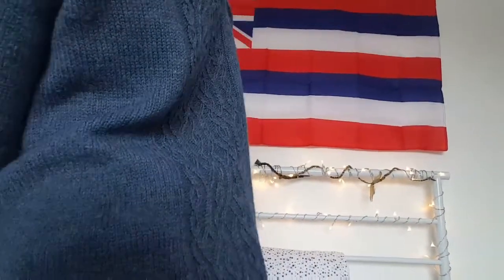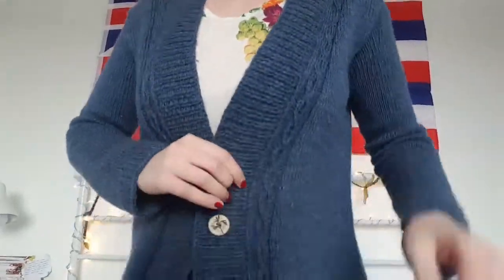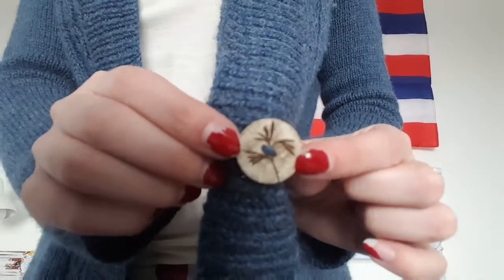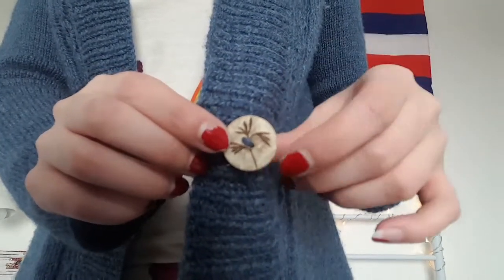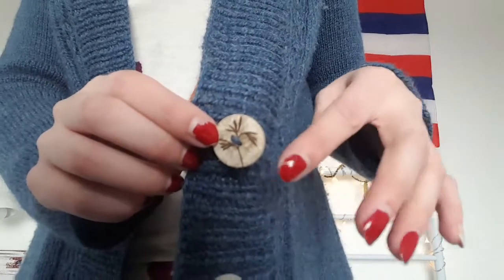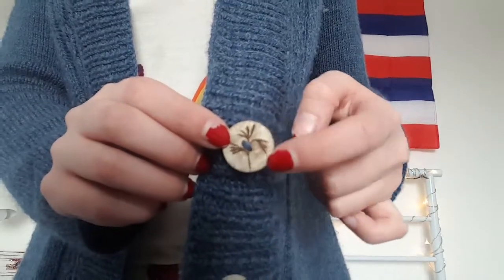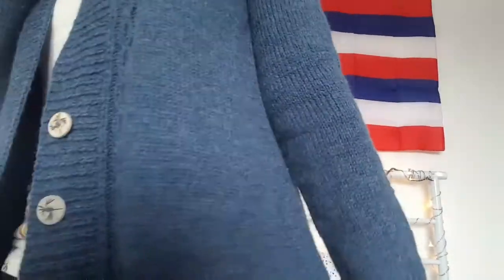It is done! The buttons are from Textile Garden. I couldn't decide between two button sets so I bought both — the other one was a plain dark wooden button — but I decided to go with these, and yeah, I'm very happy with it. It's very cozy and comfortable.